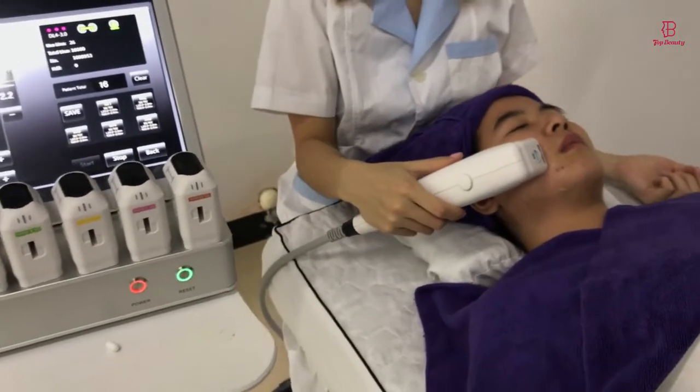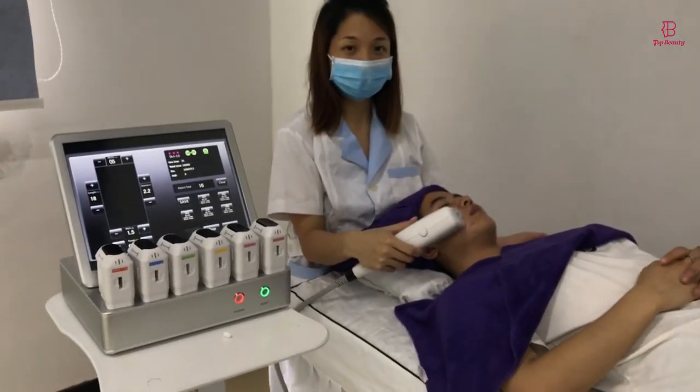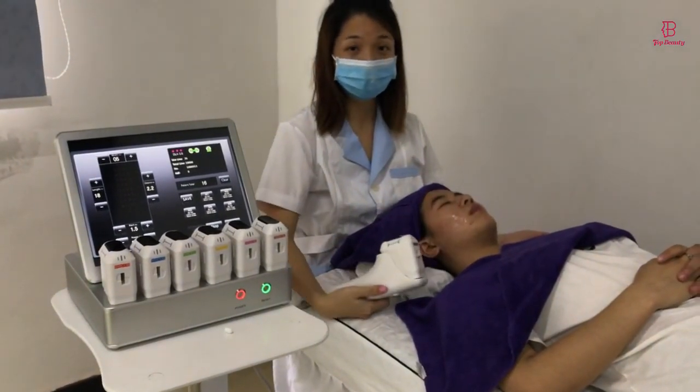So the above is all the operation of these machines. If you have any questions, you are welcome to contact us. Thank you for watching this video.